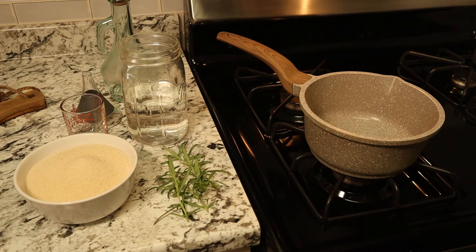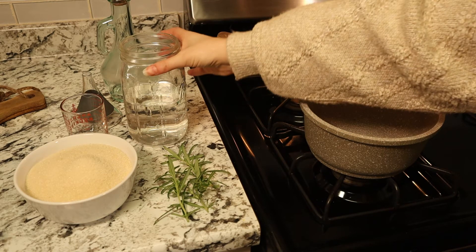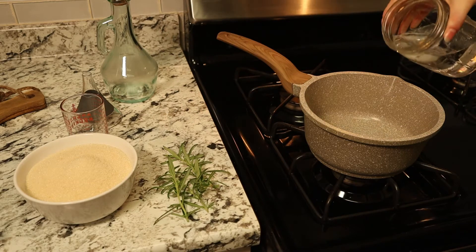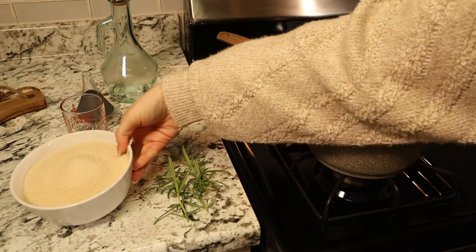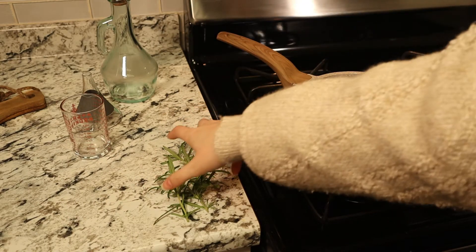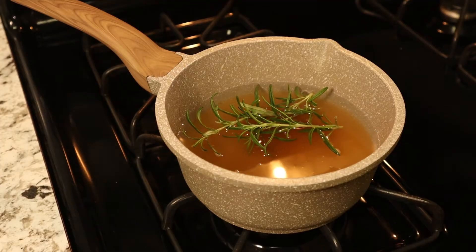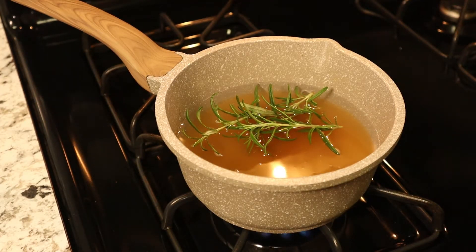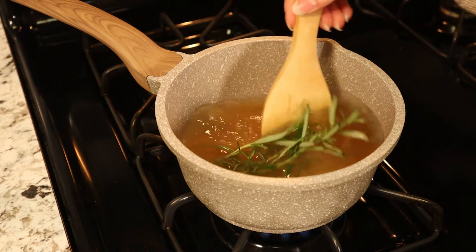The first thing we're going to do is make our rosemary simple syrup. To a small saucepan we're going to add two cups of water, two cups of sugar, and a few sprigs of rosemary. We're going to heat this to a boil — make sure to stir it frequently so the sugar doesn't burn.